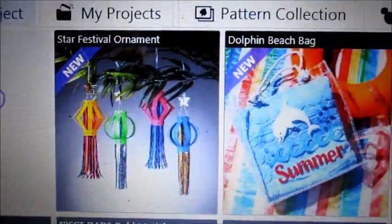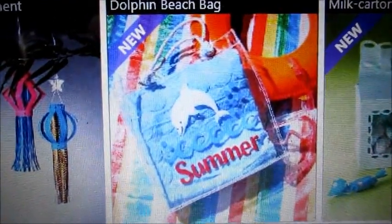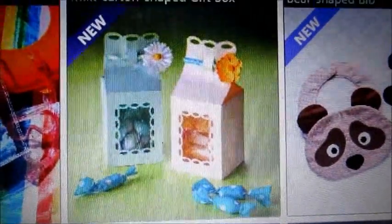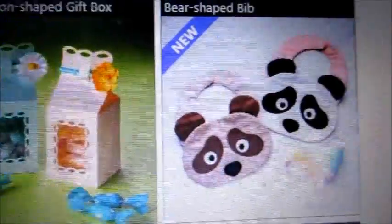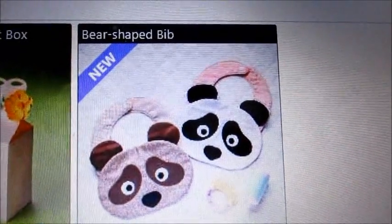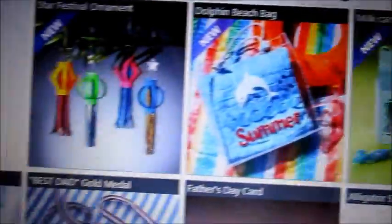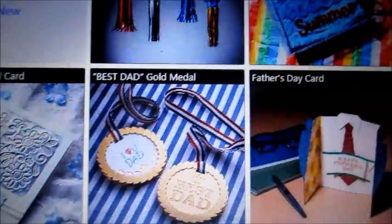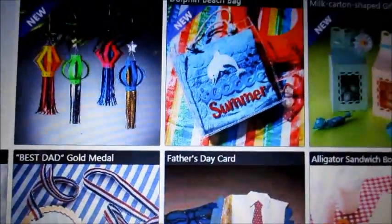We've got some ornaments. We've got a really cool summer design with a little dolphin. We've got some milk carton shaped gift boxes. I don't know what that is — I guess panda bears? Looks like panda bears to me. A metal card. We've got some Father's Day things. A whole bunch of new stuff.